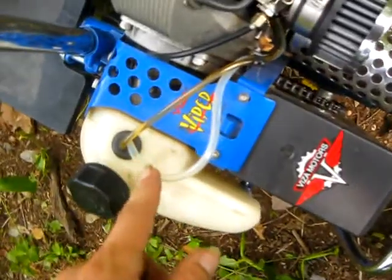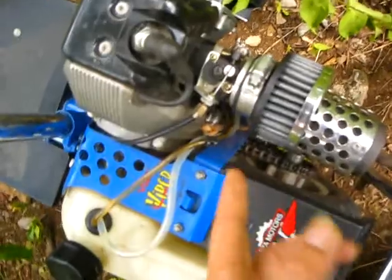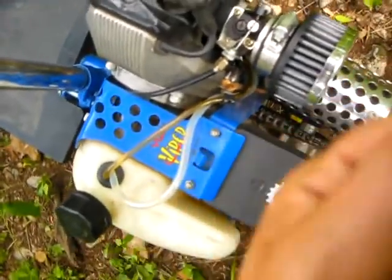we figured out that there is a lot of air that gets into this line. As you are riding, the air bubbles will get to the carburetor and you will stall out on the road, and you won't be able to get it started.